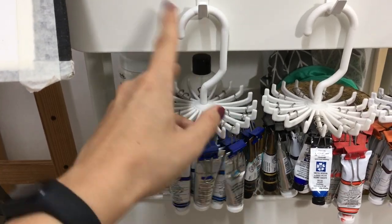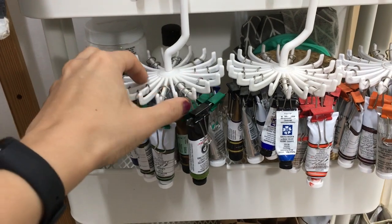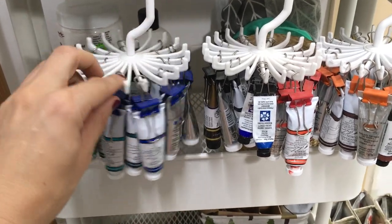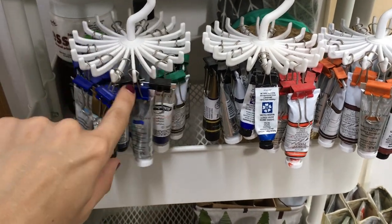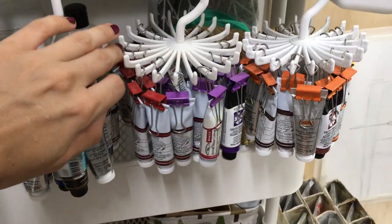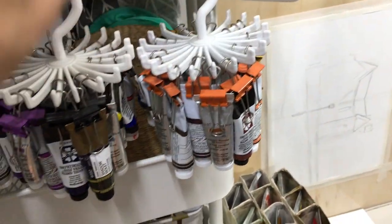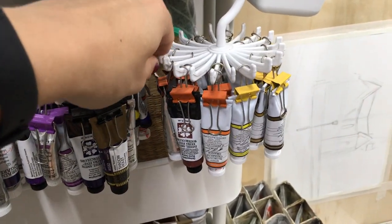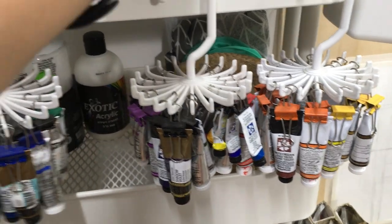This is the way I store my watercolor tubes — in a tie organizer. I took clips of different colors and color-coded them: this one has greens, blues, grays, and blacks; this one has reds, violets, and shadowy colors. Here I have my earthy tones, oranges, and yellows.